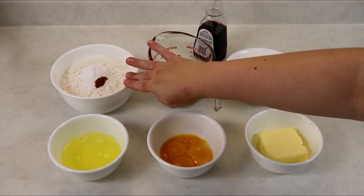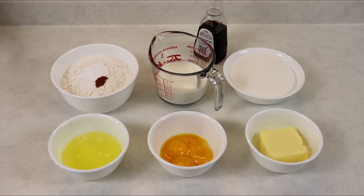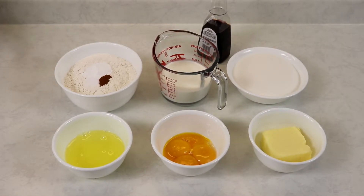For the flour, I am using cake flour, but if you don't have any, you can substitute it with regular all-purpose flour. You will also need a 9 by 13 inch baking dish, making sure that it is well greased, and you also want to have your oven preheating to 350 degrees Fahrenheit.